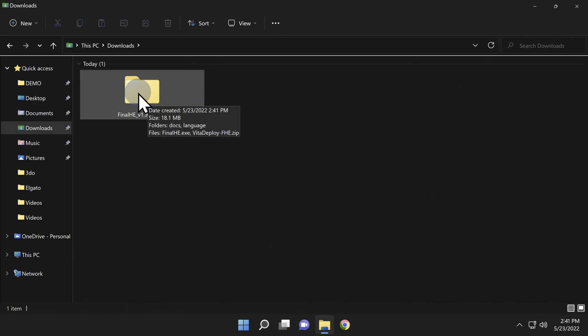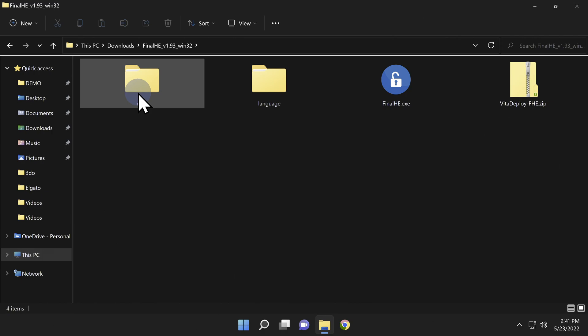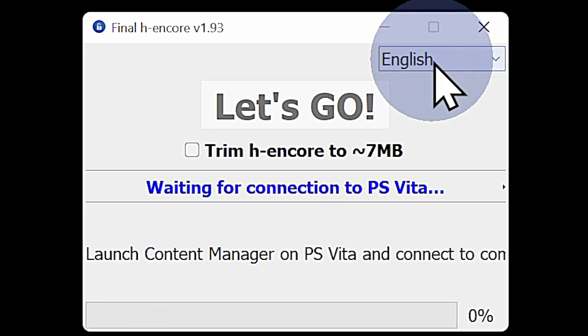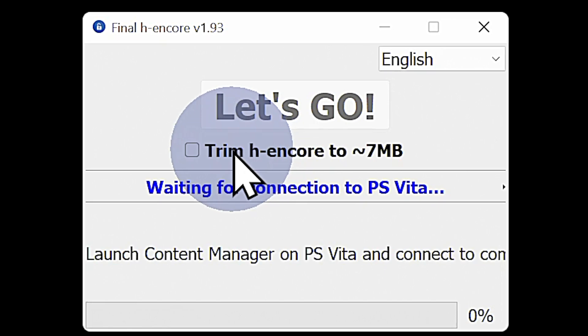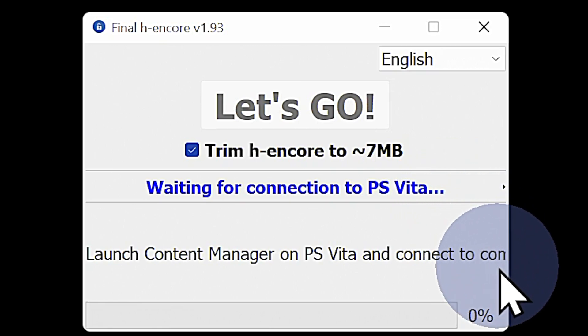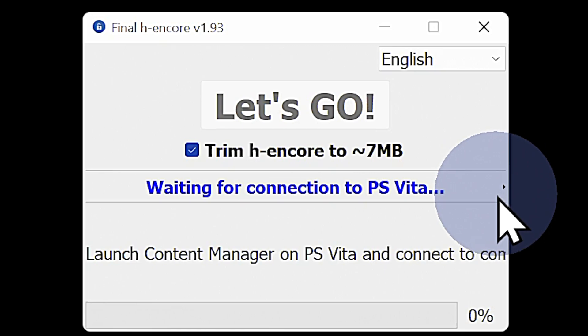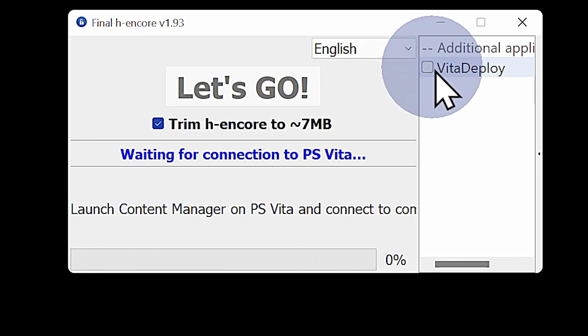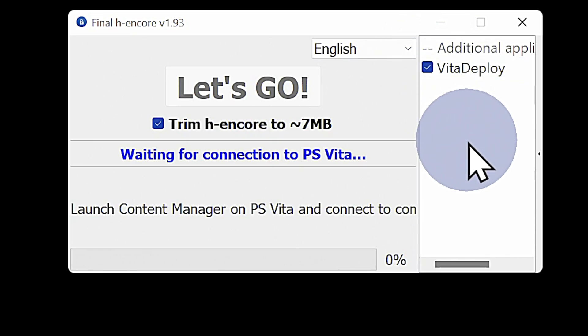Navigate to the newly created Final HE folder and double-click into it. You'll find an icon for Final HE — double-click it to start the program. Inside the Final HE window, navigate to the text that says Trim H Encore to approximately 7 megabytes and click on it. Come over to the right side of the Final HE box and click to expand the side cart menu. You'll see a listing for Vita Deploy with a checkbox — click it to add Vita Deploy to the list of programs to be installed. Then leave Final HE on your PC and transition back to your PlayStation TV.